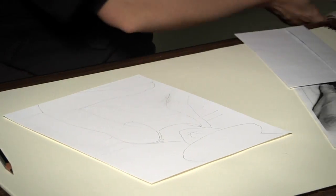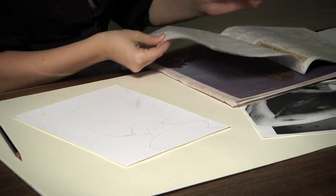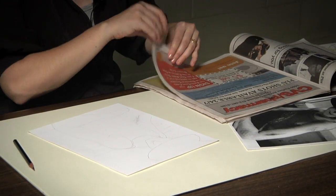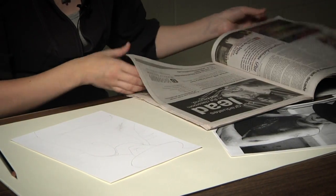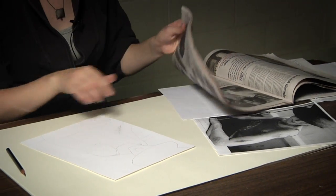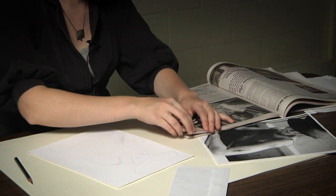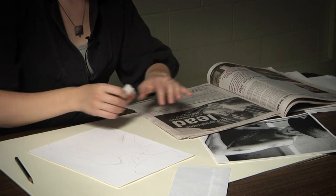Now I'm going to look through different newspapers and find a wide range of values that I can incorporate. Your goal is to translate all of the values within your photograph into this image — looking at different values, pulling them out, and then laying them out on your sheet of paper.